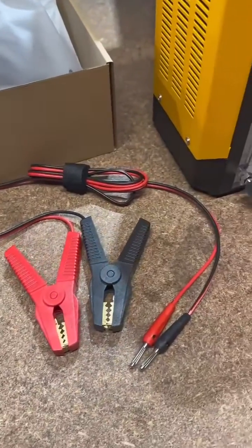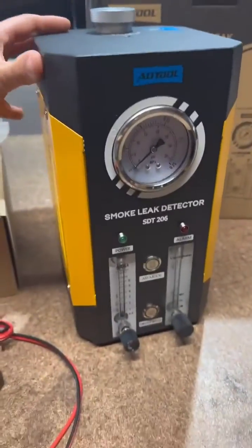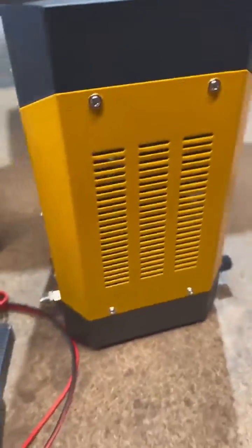Your power cables will go straight onto the vehicle's battery, and then your negative and positive cables go into the back of the smoke machine.